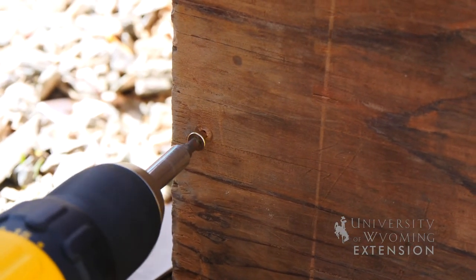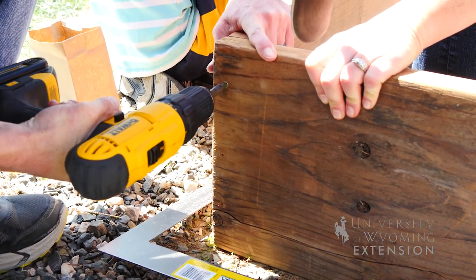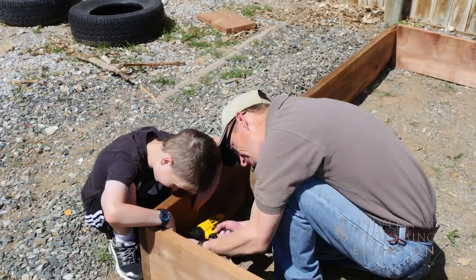We screwed in from the sides three screws on each side with three and a half inch decking screws. We pre-drilled those holes in order to prevent the wood from splitting, and we also used metal brackets on the inside to help reinforce the corners.